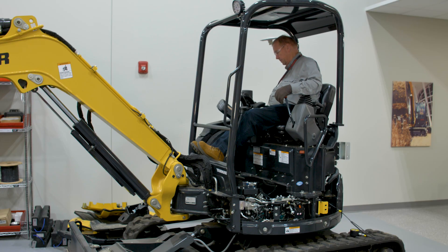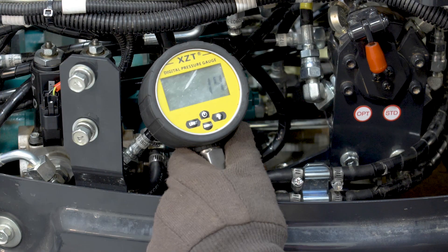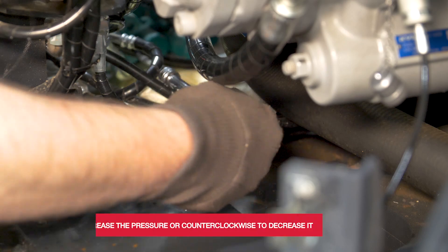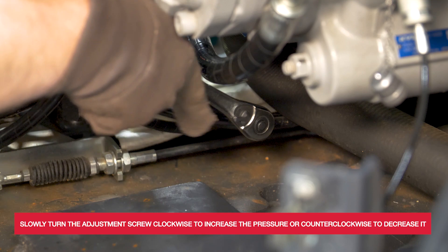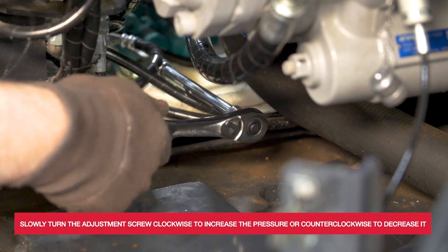With an assistant, start the engine and engage the PTO system. Use a pressure gauge to measure the hydraulic pressure at the PTO system to check the current relief valve setting. Using a four millimeter allen key, slowly turn the adjustment screw clockwise to increase the pressure or counterclockwise to decrease it, making small adjustments at a time taking note of the changes in pressure.